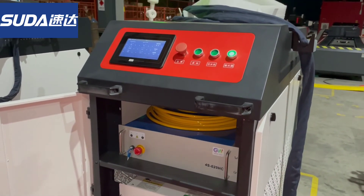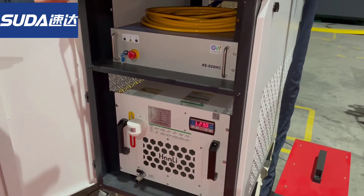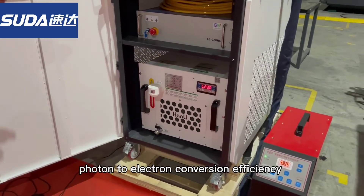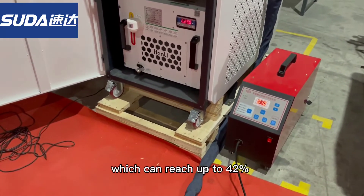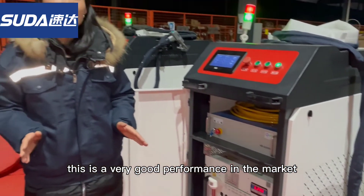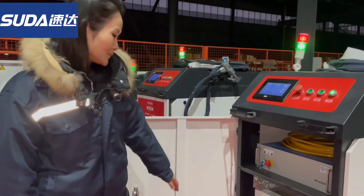The second key feature: GW has the best performance in incident photon-to-electron conversion efficiency, which can reach up to 42%. You need to know this is very good performance in the market — this is above and beyond.